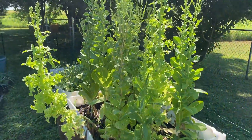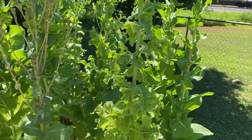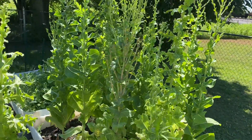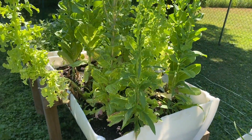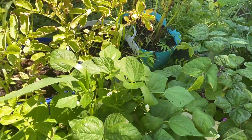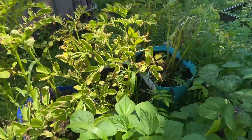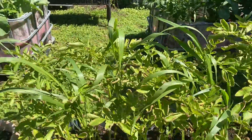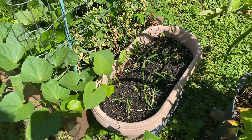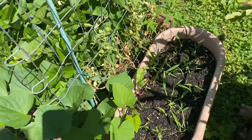Here is our lettuce that I'm letting go to seed, but today I'm going to pull some of these and plant some peas here. Our beans are doing well. Our potatoes are dying back. I harvested the radishes out of here and these sweet peas are done for the year.